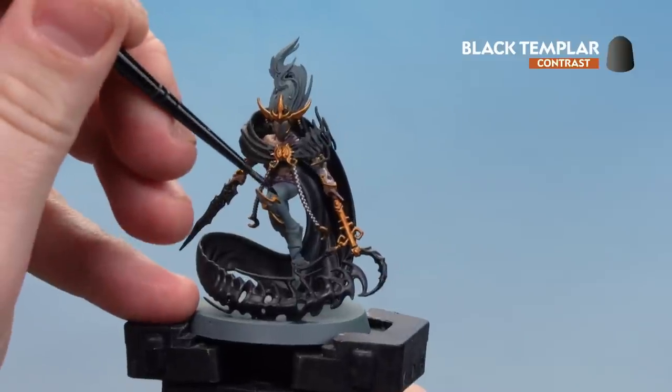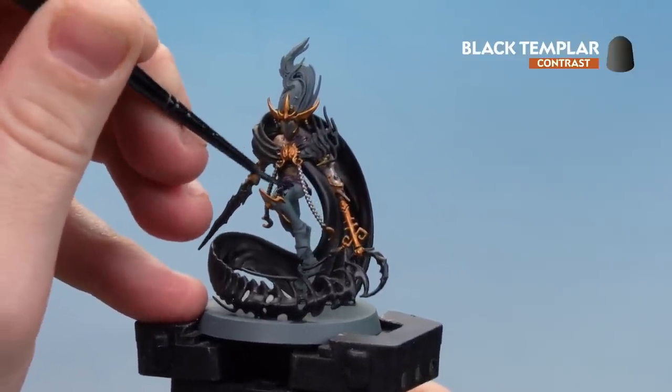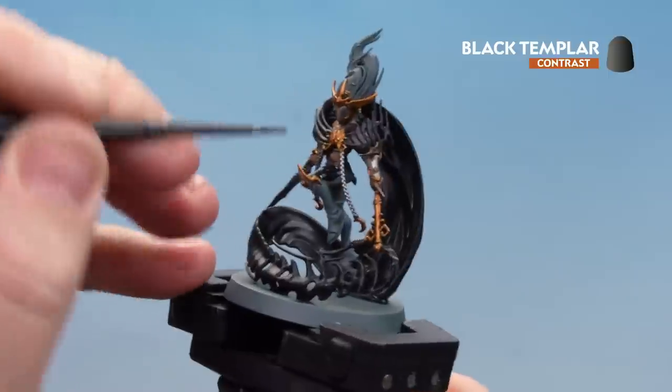What we're going to do now is use Black Templar on the hair and the leather — that's the boots and the trousers. Take your time and if you do find it pulling just use your brush to soak up any excess. There we are with the Black Templar dry.